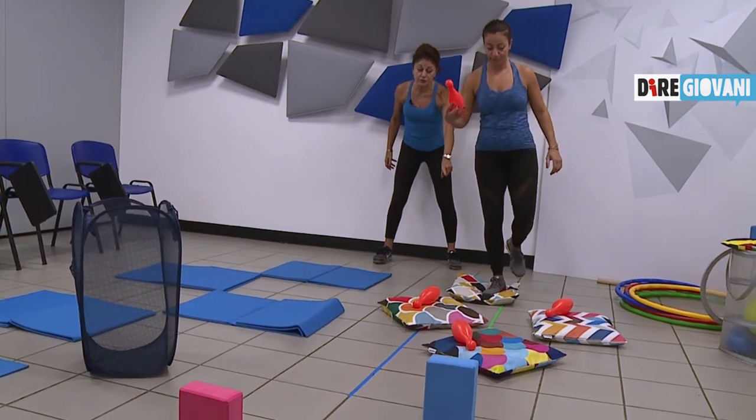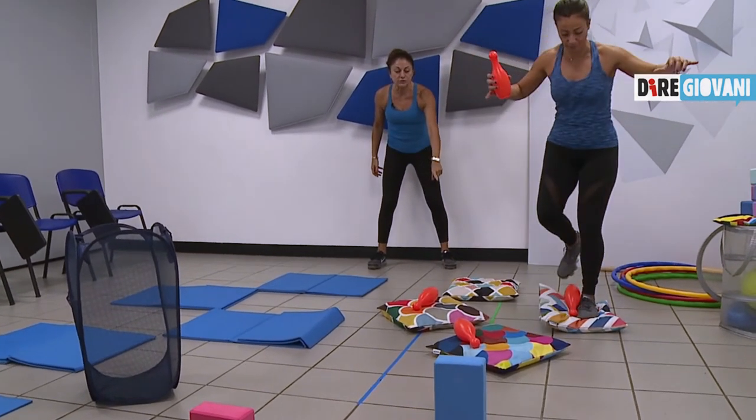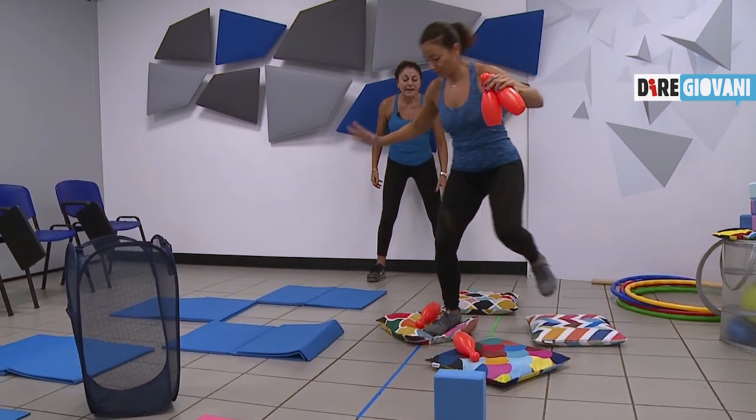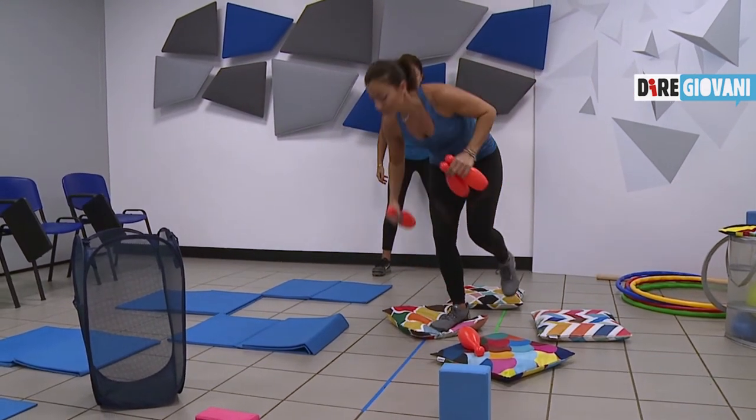Trova l'equilibrio: il cuscino ti costringerà ad avere più propriocezione, quindi trova l'equilibrio, controllo e cambio gamba. Bravissima Claudia.